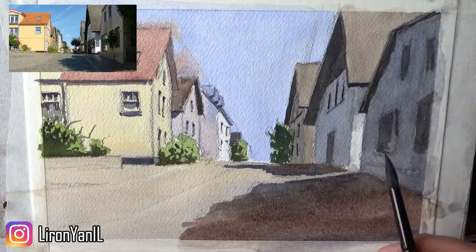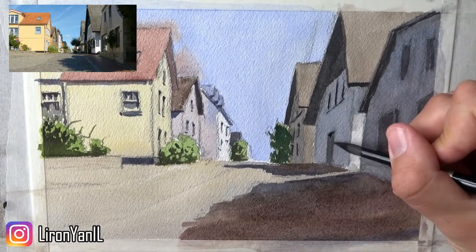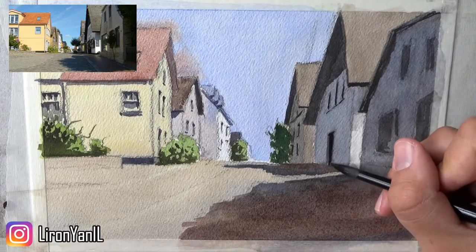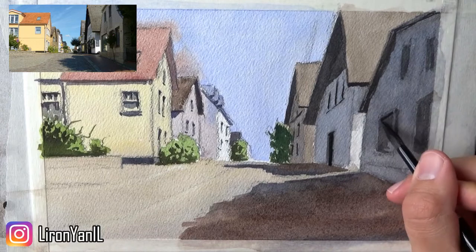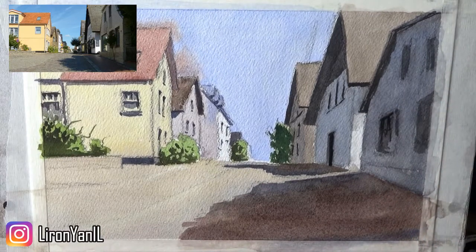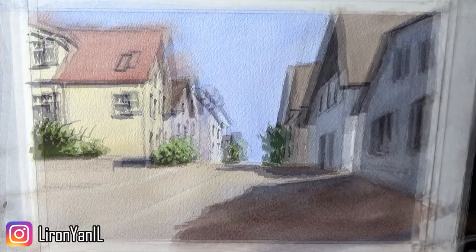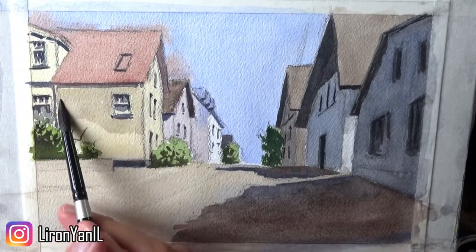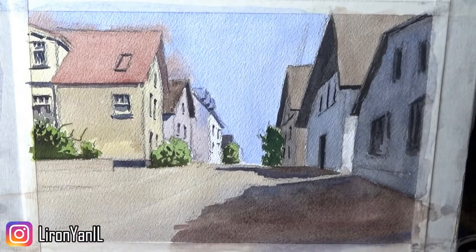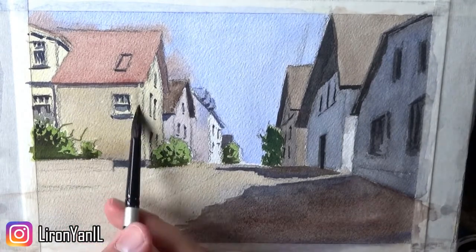Now you saw me just cleaning that edge of the shadow before it dries - it's really important to make sure. Because once it's dry, it's harder to correct the shape itself. You'll find yourself just glazing over it and you may not get the same effect you're interested in. So that's the plus with watercolor and the minus - you can work at it as long as the wash is wet, but on the other hand it's just a medium that has less control.